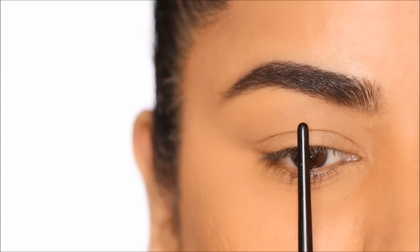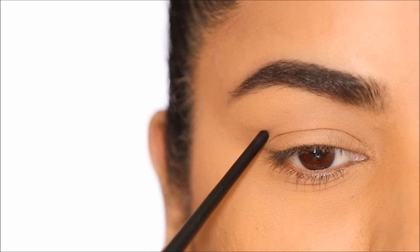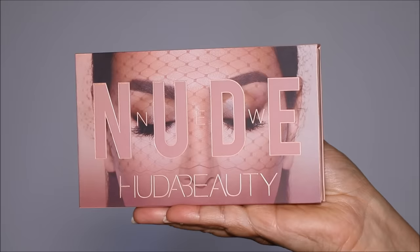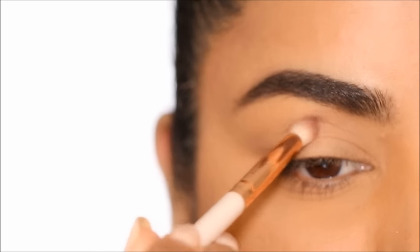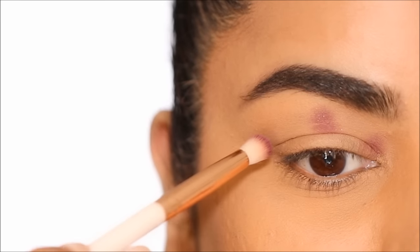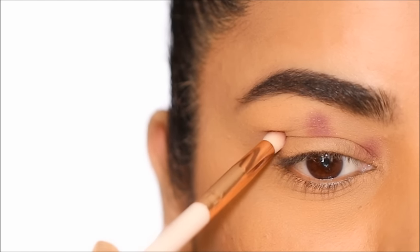Because I have hooded eyes, I'm going to map out a new crease above my natural crease line by placing three points: one right in the center above my eyeball in the socket, and two in the corners. Using the Huda Beauty The Nude Eyeshadow Palette in the shade Love Bite, I'm going to map out my new crease using a small blending brush by ColourPop, placing those three dots — one in the center and two in the corners.